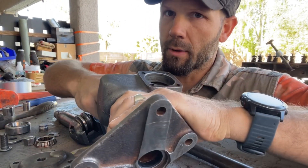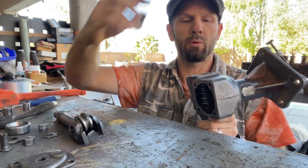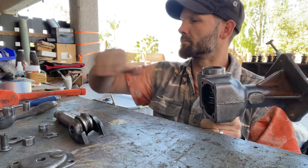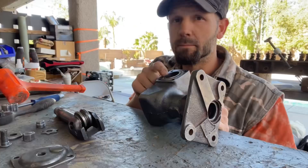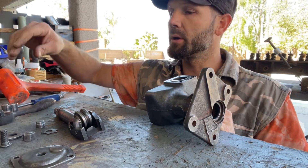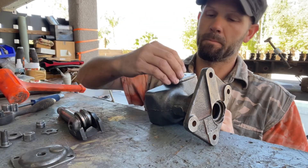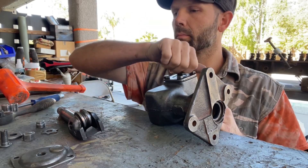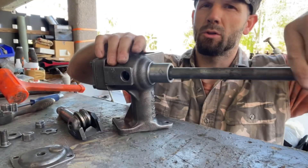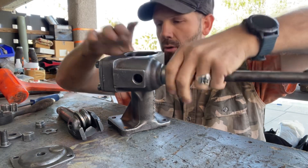First thing you do is put your bearing in the race, then put in your steering shaft. After that's in, put your next bearing on, then the cup. After you get that in, you would normally put some shims here, but since this is a dry rebuild we're just gonna go ahead and put the cover on. After that's in, you should be able to freely spin the shaft — it will just keep turning.